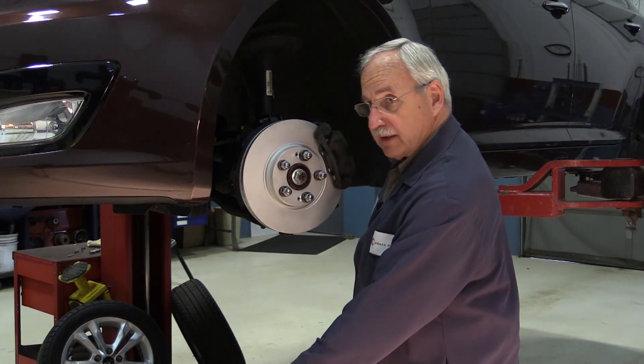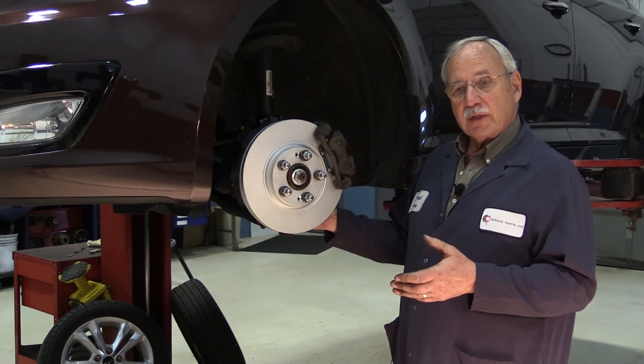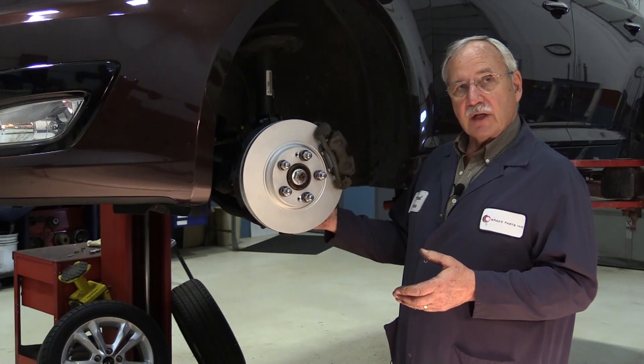This car is ready for the road. Stay tuned for future updates on how RPT coating is protecting our rotors from the elements.